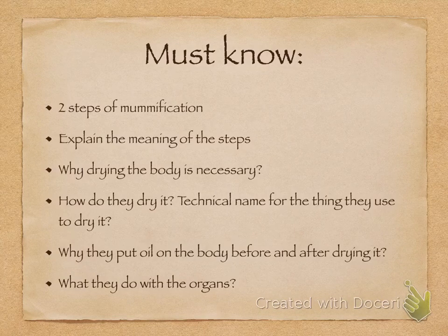Here is what's essential for the exam. You need to know: the names of the two steps of mummification and a brief explanation of each; why they were drying the body; how they dried it and the technical name for the material used; why they put oil on the body before and after drying; and what they did with all the organs — which four organs they didn't put back inside, why they put organs back inside, how they did so, and also about the brain.